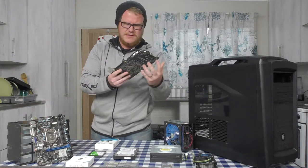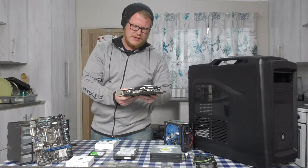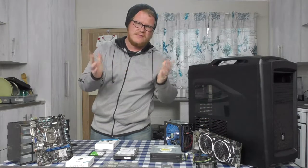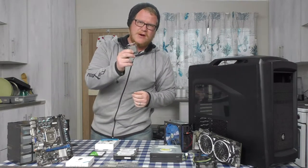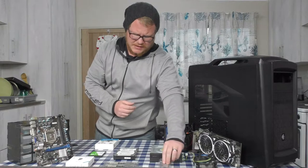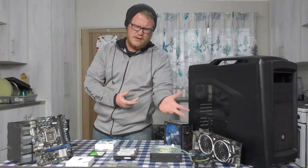We've also got a graphics card here — this is the MSI RX580 8 gig edition. It's a very strong graphics card and I'm pretty sure she'll be able to play anything at 1080p max graphics. The processor is the Core i7-3770, a very nice third generation processor. With that it's just a stock cooler because we're not going to be overclocking — the chip can't overclock anyway — so that'll suffice for now.